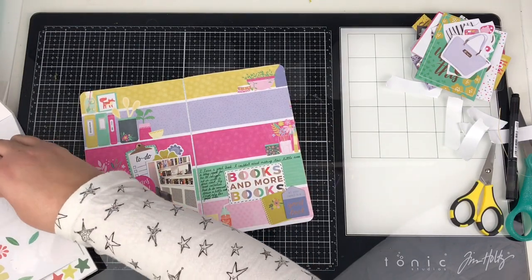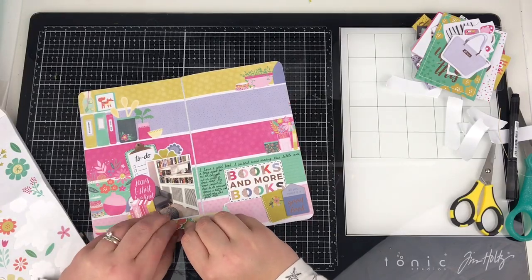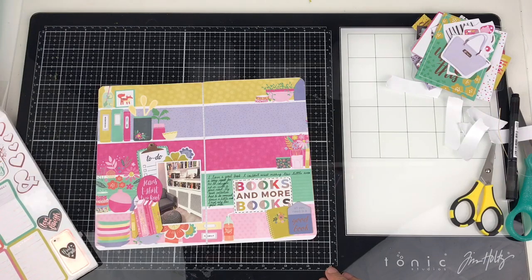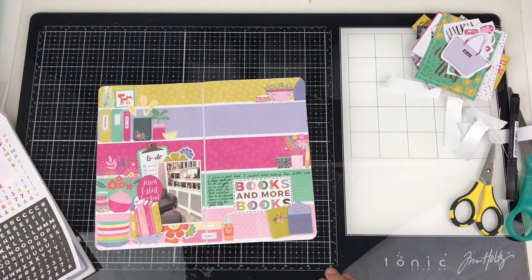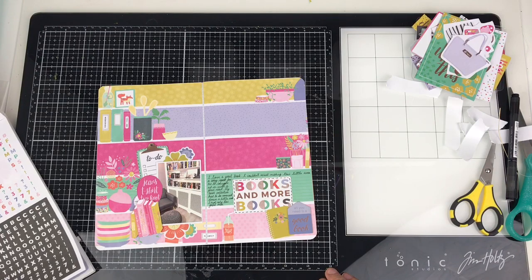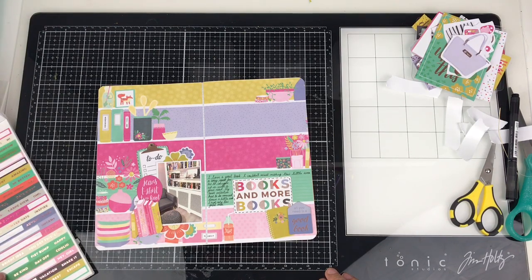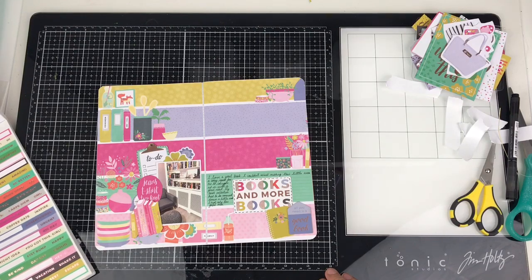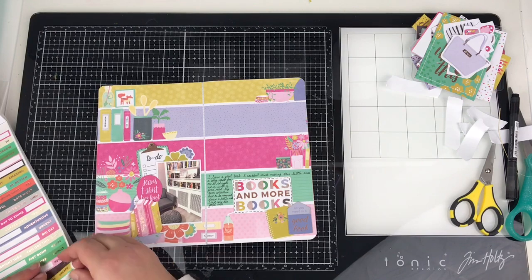I'm just adding in these little flowers here. One thing I also add — which you don't see in the video as I added it after I stopped filming — is some pink and yellow thread to the top left and the bottom right of the photo just to add more interest. Then I'm just going through the Page Evans sticker book to see if there's anything else to add, and a little tidy word sticker goes on.